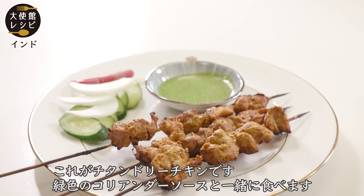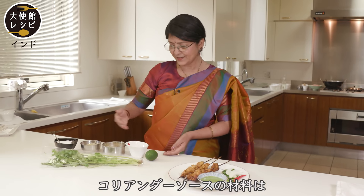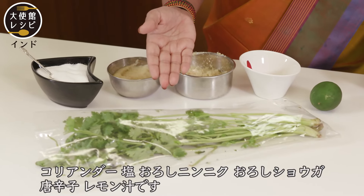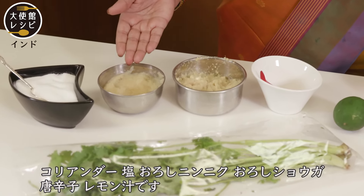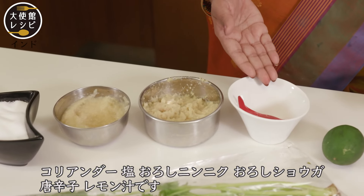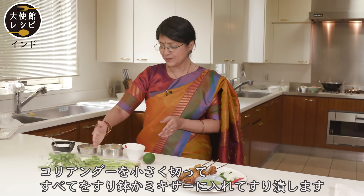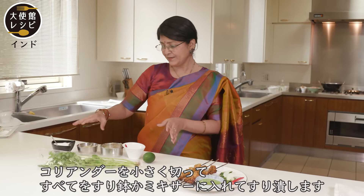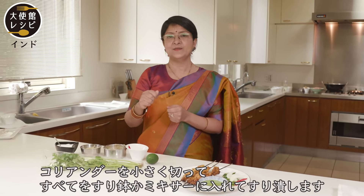This is chicken tikka and we eat it with this green sauce, which is coriander sauce. The ingredients of the coriander sauce are coriander, salt, garlic, ginger, chili, and lemon. We cut these into small pieces and then put everything in the grinder or the mixer, and then we grind it.